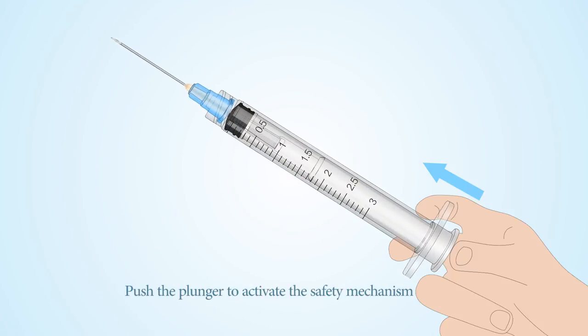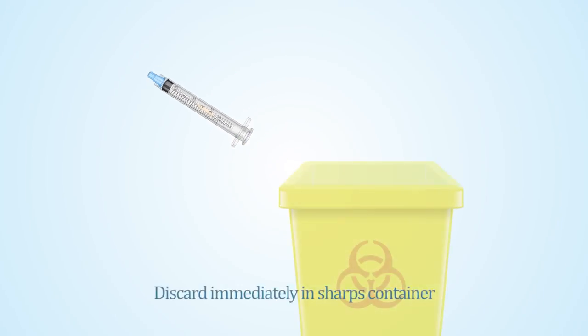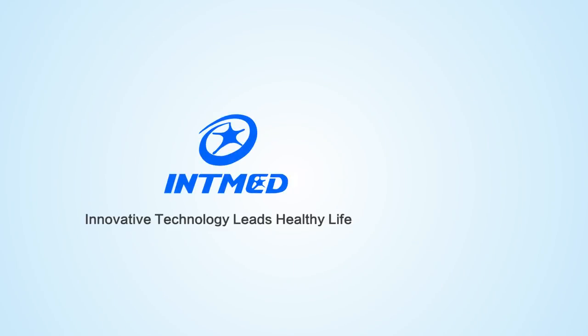Push the plunger to activate the safety mechanism. The needle will retract into the syringe barrel automatically. Discard immediately in a sharps container.